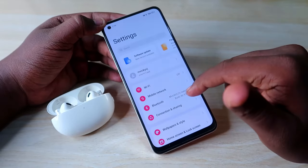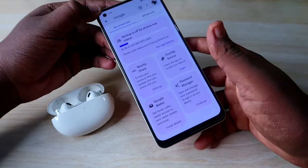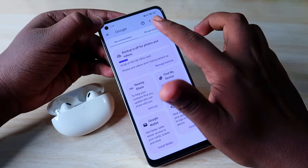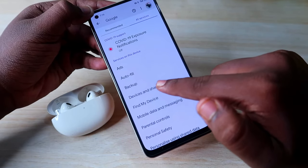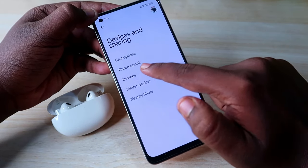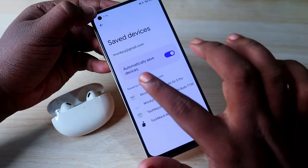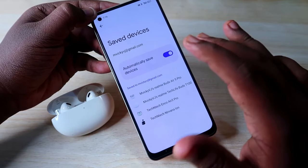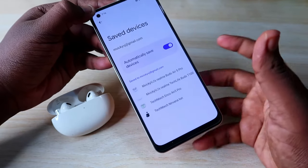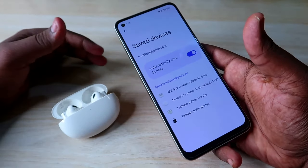Go to Settings, then Google. Click on 'All Services' or find the list of options, then select 'Device and Sharing,' then 'Devices,' then 'Saved Devices.' Ensure 'Automatically Save Devices' is enabled. If it's disabled, enable it, then unpair and repair the Realme Buds R5 Pro — you should now get the Google Fast Pair dialog box.